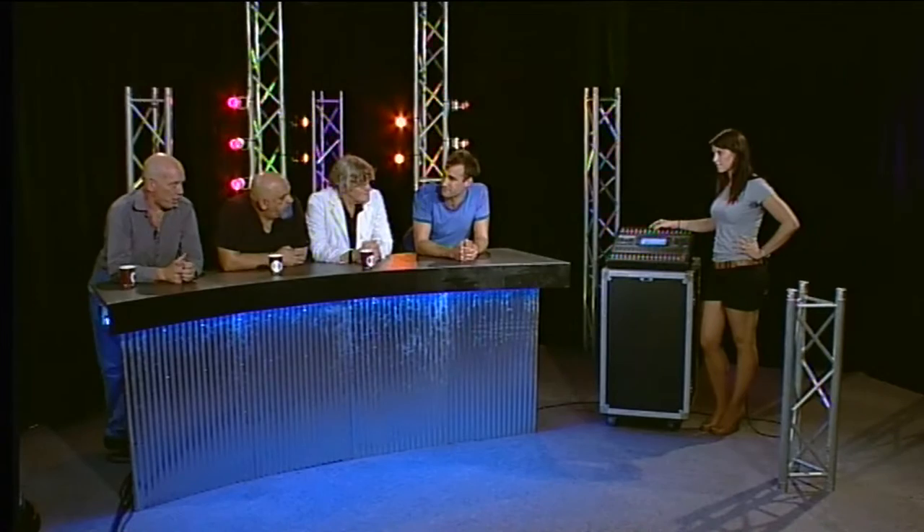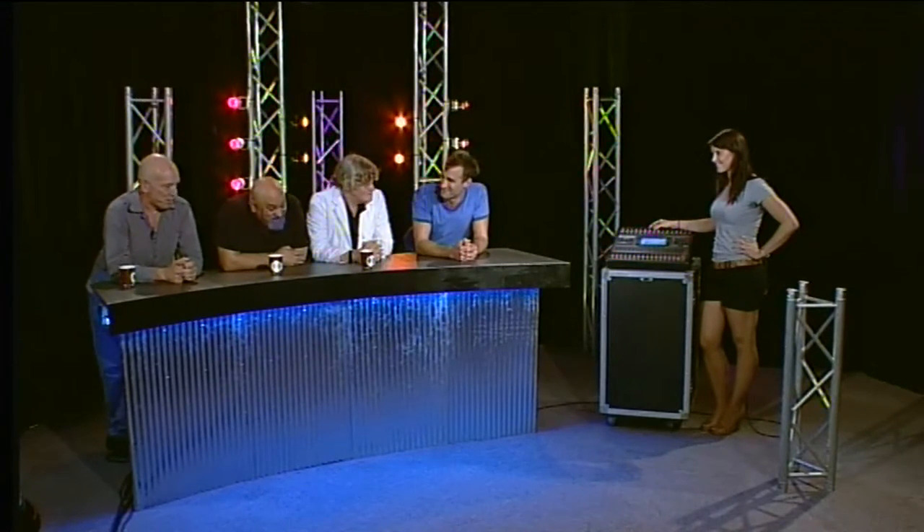My colleague Francesco here has actually mixed audio on this stuff. We were just talking about it — we're still confused. It was a JM5, which is about the depth of my experience with these consoles. It's about the same number of knobs.